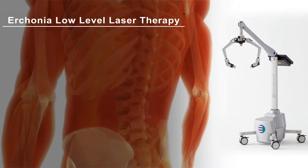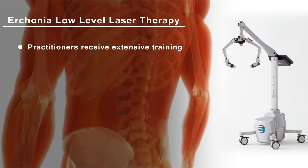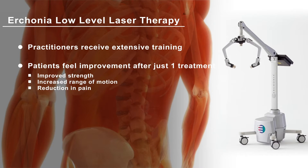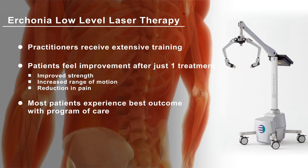Your practitioner has received extensive training and knows they are providing you with the latest technology to help you heal. Research shows many patients feel improvement even after just one treatment. This includes an improvement in strength and range of motion and reduction in pain, but you will receive the best benefits with a program of care involving multiple laser treatments.